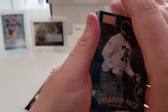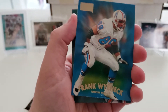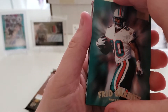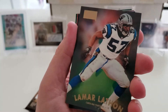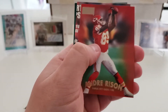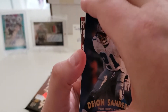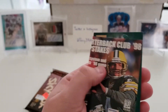Pack eighteen: Orlando Pace rookie — Hall of Famer! Frank Wychek, Fred Barnett, Daryl Russell, Lamar Lathan, another K, Andre Risen, Deion Sanders, Rick Mirer, and Irving Fryar.